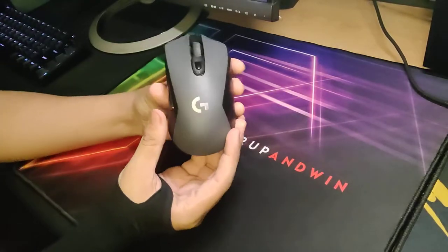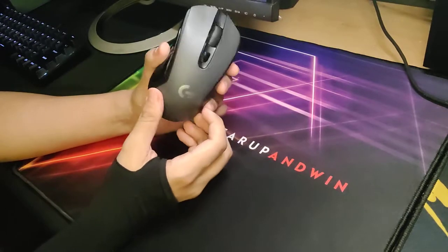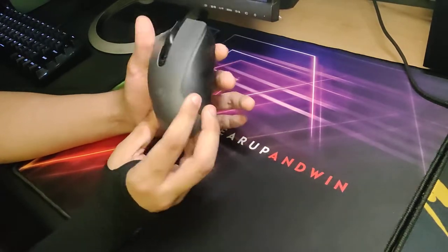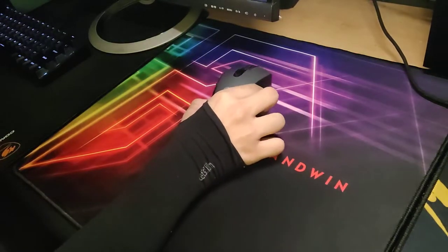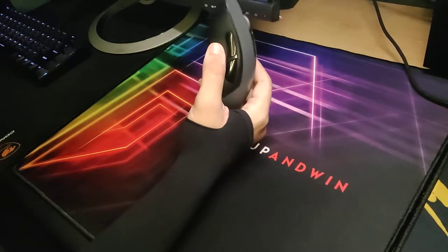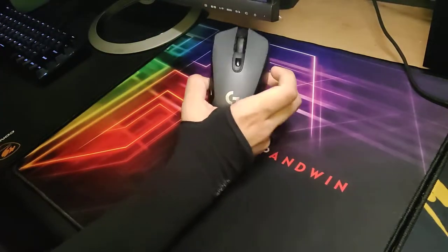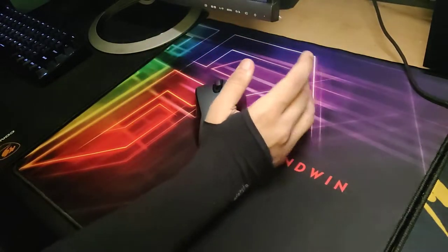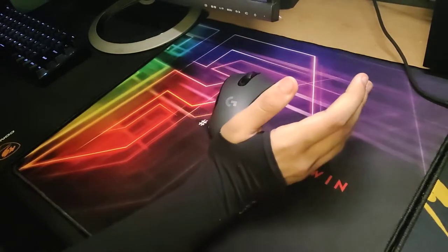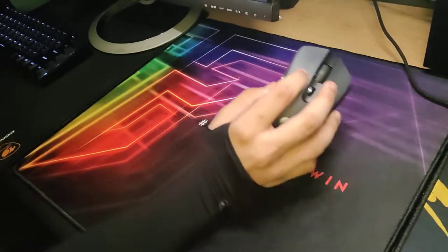Heavier mice, like the G603. I'm sure this is notorious for its usage of batteries and its weight. Like if you get this out of the box and use their batteries, like the Duracell AA Alkaline batteries, even if you use one of them, the weight is like 119 grams, which is like a fucking brick nowadays. Like even a G502 with this removed is lighter than this.